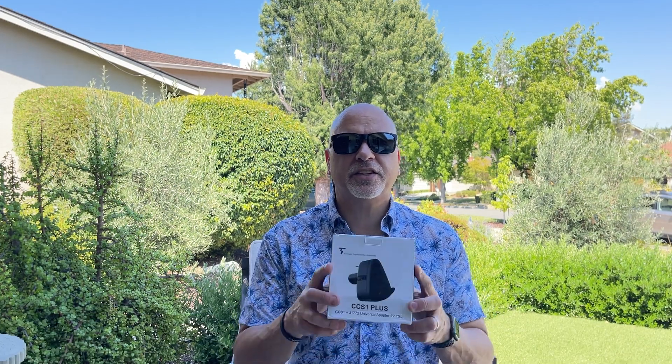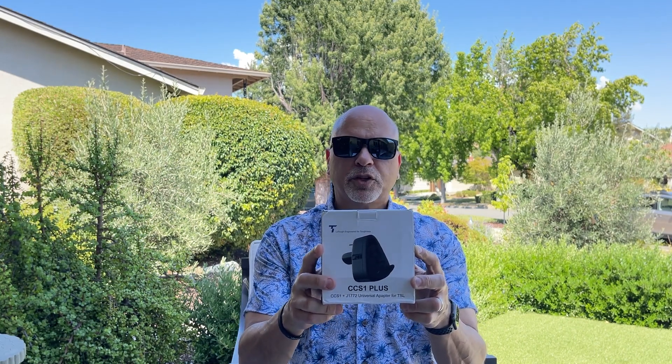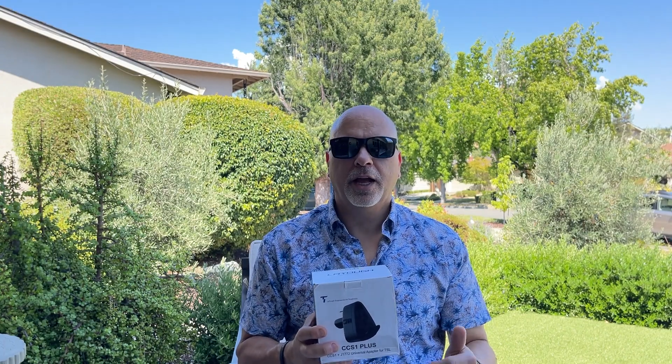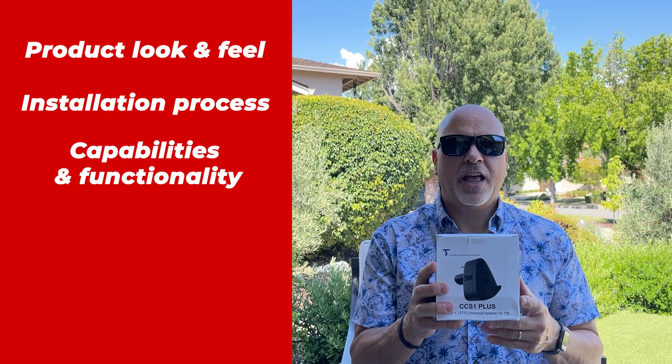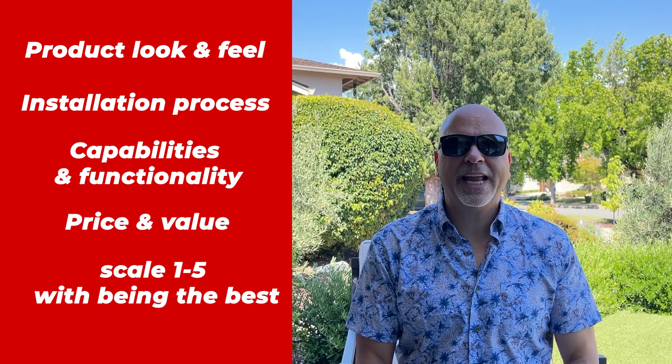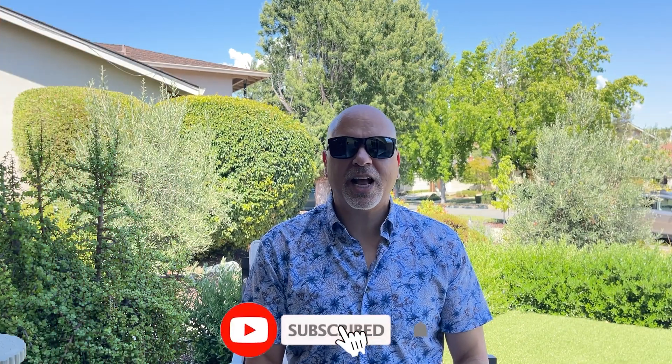I have not seen anything like this. It's a LaTuff charging adapter. What makes this adapter special is it works for level two and level three. We'll check out the product, do the installation, see the functionality and capabilities, then the value, and give it our final rating at the end. If you're not a subscriber to the channel, please subscribe. Let's get on with the review.